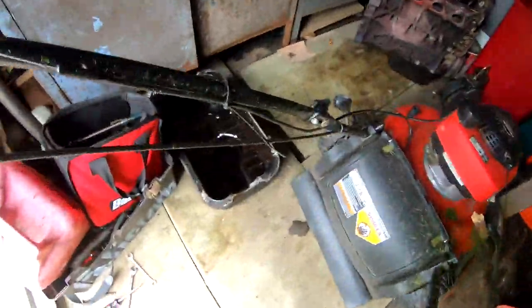He got me the no-notch rods, so that's what I got right now. He told me that he could get them sent out to me within the week, so that's great. That's what I'm waiting on, but in the meantime we're gonna go ahead and get this oil pan.